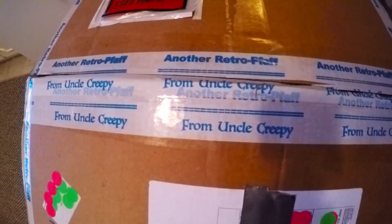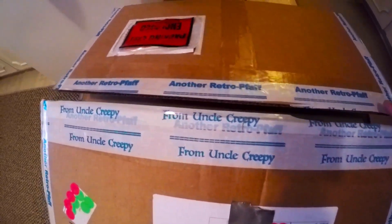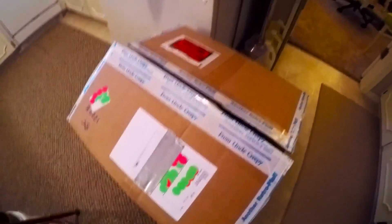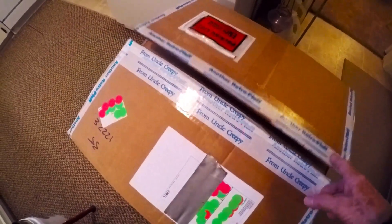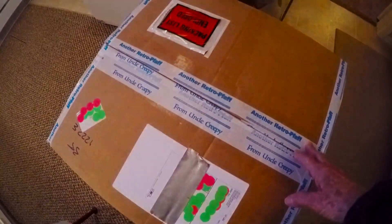And this other tape just says 'another retro faff.' You can say 'faff' or 'faff' — I say 'faff.' Anyway, I wanted to do this unboxing because this box is incredible. The way this has been packed in order to ship is just remarkable.